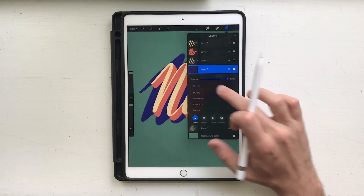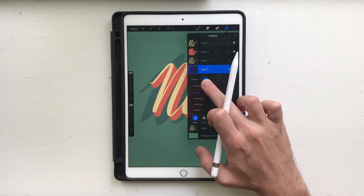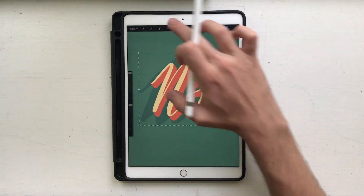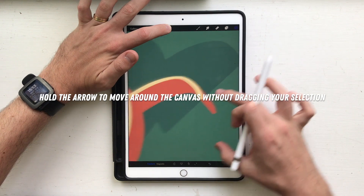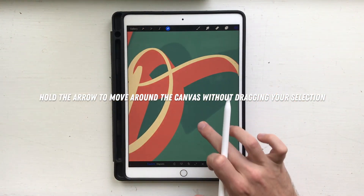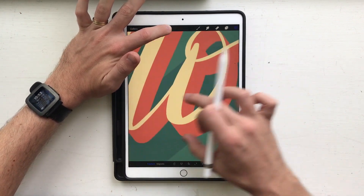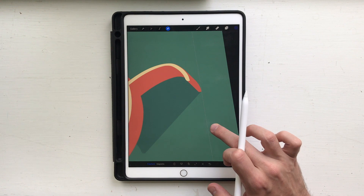Go ahead and set the blend mode on this to multiply — 20 is too much, I'm gonna change it to 15. When I match up the shadow, I want to match it up to the bottom of the orange part, not the yellow part, because the shadow is coming off of the ground. Then line that up.